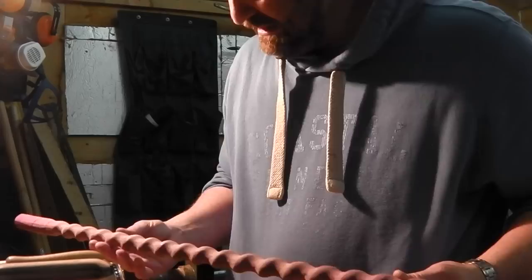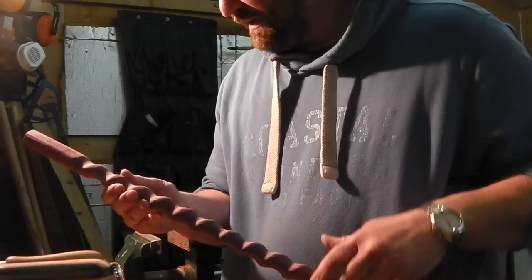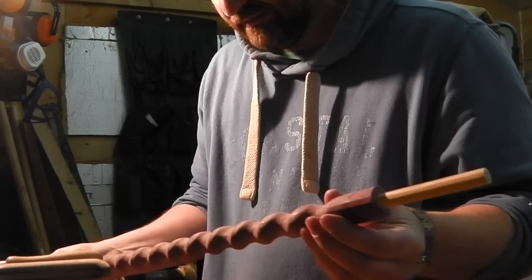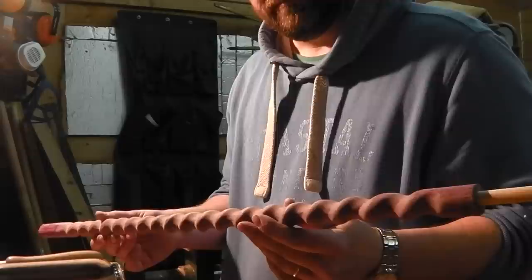So you end up with a spiral. I've then sanded it very carefully by hand with a 120 grit, and drilled my hole in the end for an ash plug. I'm about to make the handle for it. But this takes hours and hours to make — this has probably taken between two or three hours.